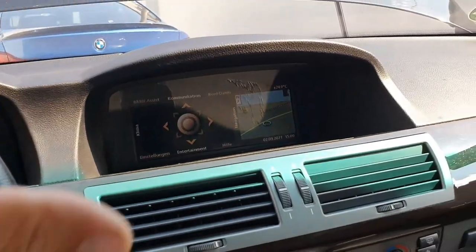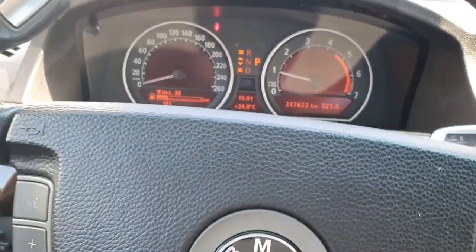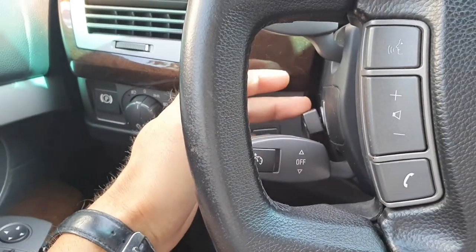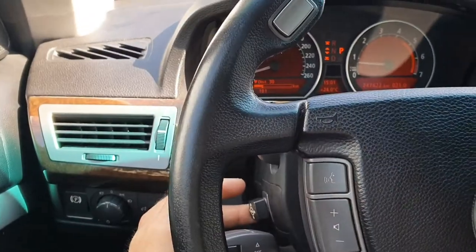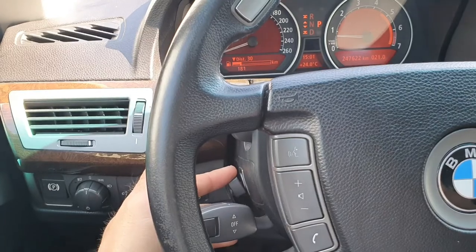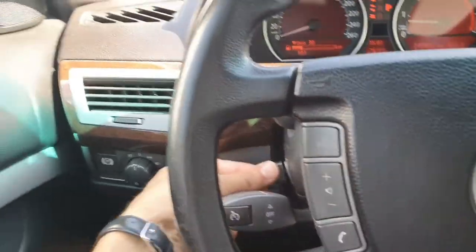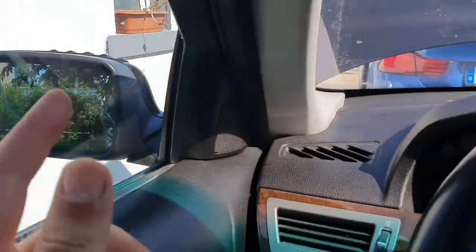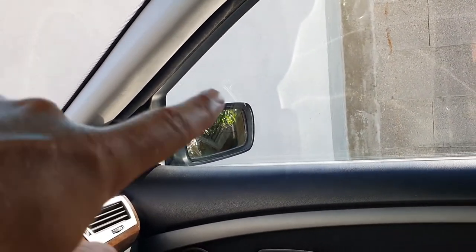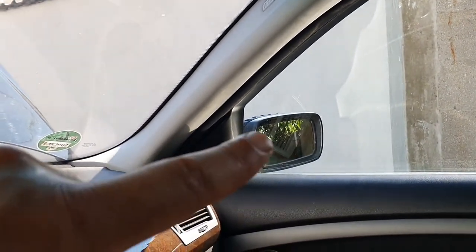On the inside everything works. Navigation works, computer works, no errors — everything works just fine. What I've noticed is that the steering wheel column is working up and down, but side to side is not working. Maybe I'm going to fix this, maybe not — I'm not really sure. We have a new side mirror on the left side and I used the old mirror on the right side. I have a replacement for that one as well, but the electrical motors in that mirror are not working, so maybe I'll replace the whole mirror.